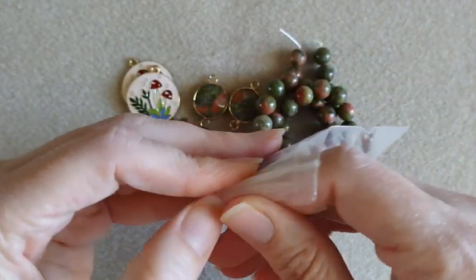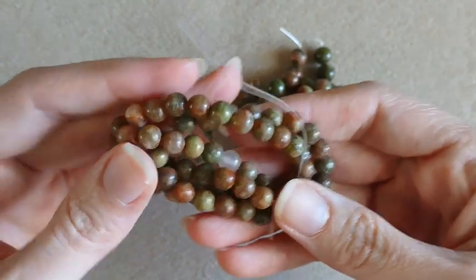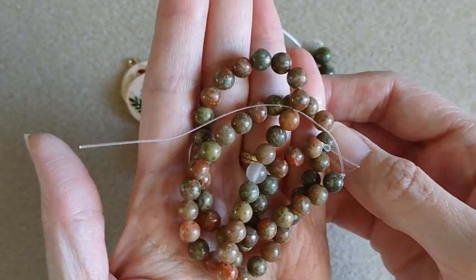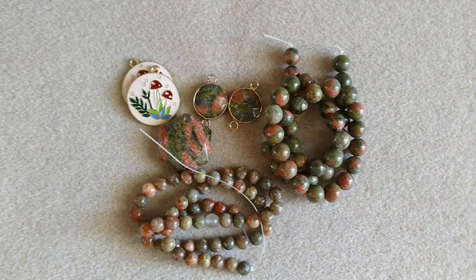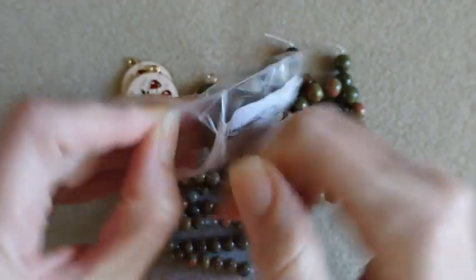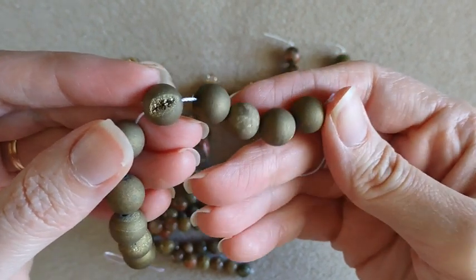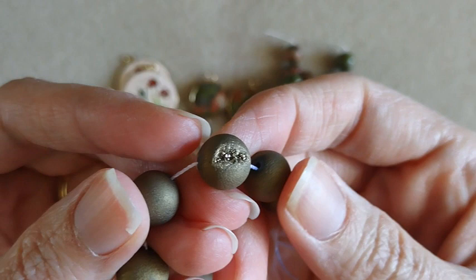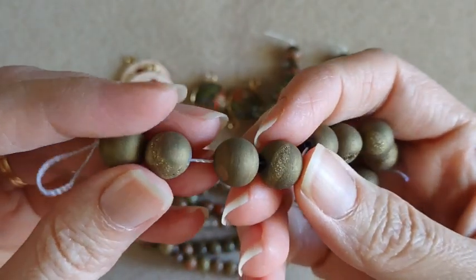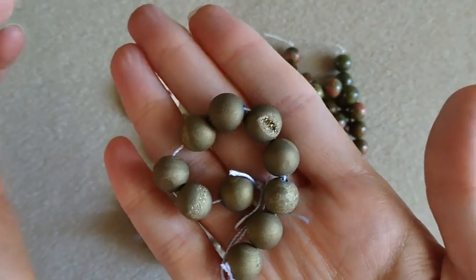And then we also have six millimeter autumn jasper — very earthy tones. We have 10 millimeter electroplated agate drusy round beads, 10 pieces. These are like a gold color. That one right there is pretty neat — got a little chunk out of it. The rest of them are just kind of plain, but I do like that one.